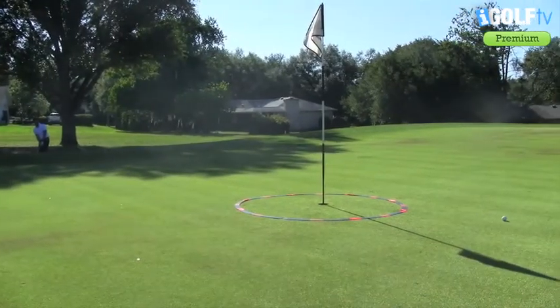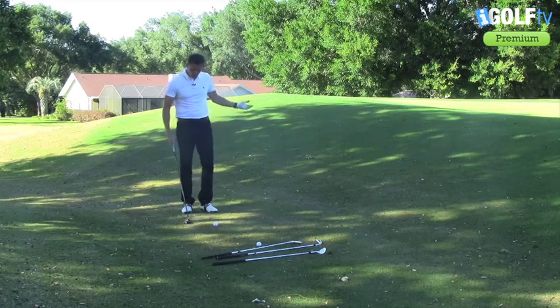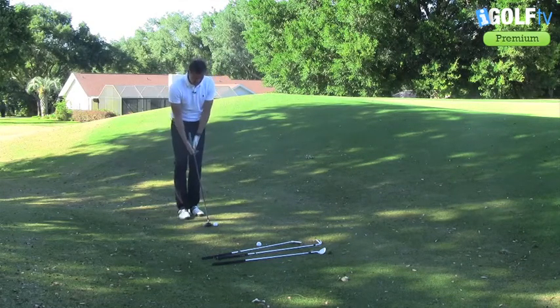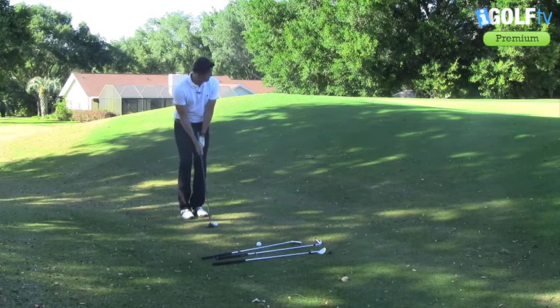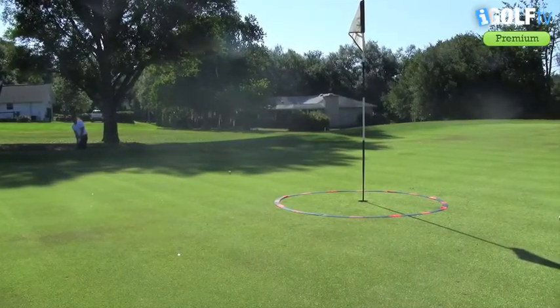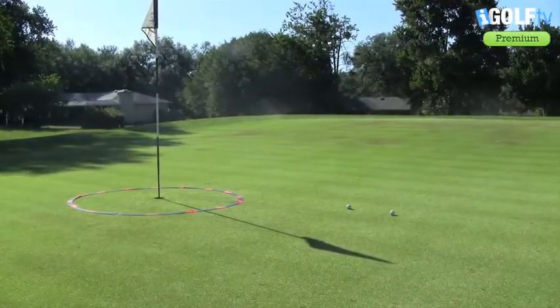The ball will run up that slope very easily and go pretty close to the hole. The next option is the three wood. Again, it really doesn't matter what the lie of the ball is — the three wood is going to be very consistent. This just comes out like a putter. Simple way to play it, very consistent, and you don't have to think about the strike, which really takes the pressure off.